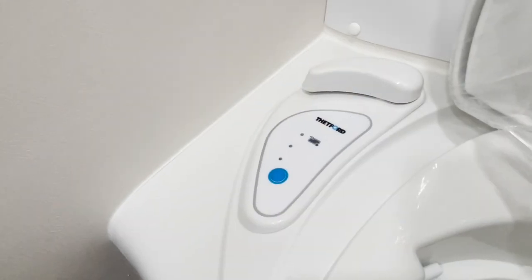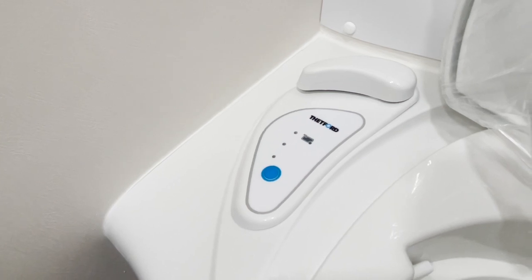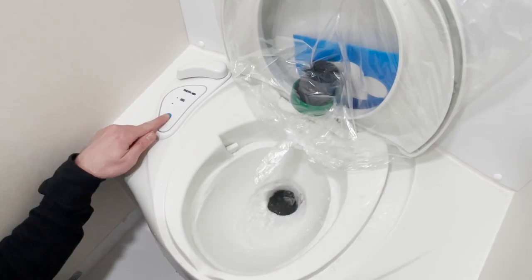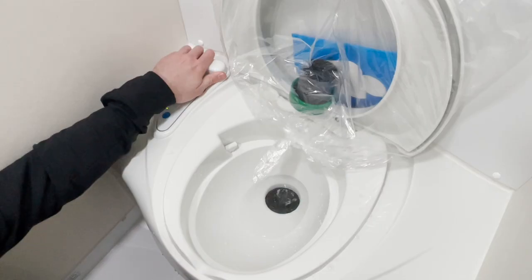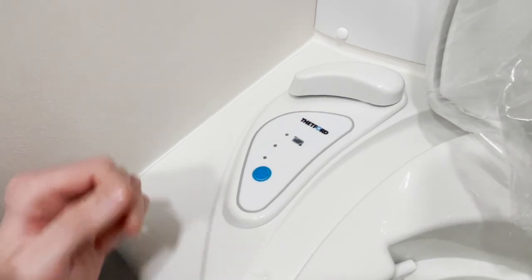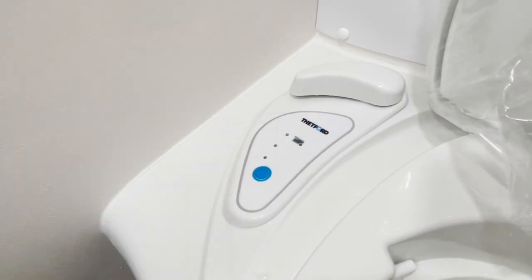Looking first at the functions of the toilet itself, located here in the bathroom, you will have the flush button. When this is pressed, an electric pump will fill the bowl with water. Then you have your handle — when this is opened it will open up the valve blade, flushing the toilet. Lastly, you have your level indicator display. When the red light illuminates, this means that the waste tank is full.